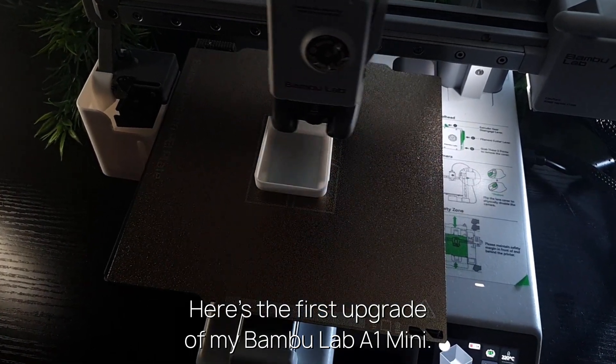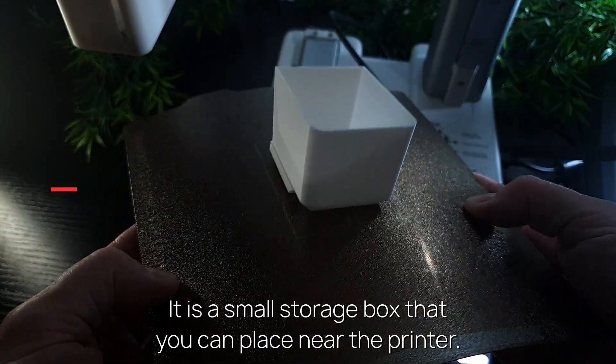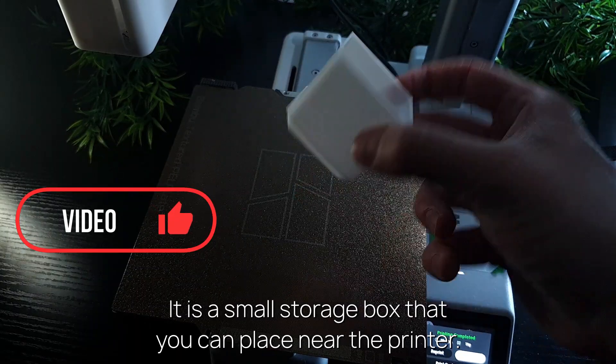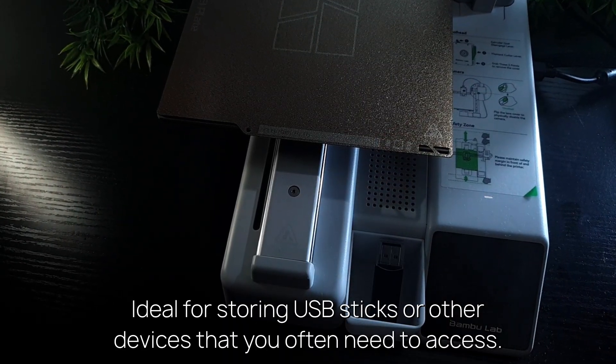Here's the first upgrade of my Bamboo Lab A1 Mini. It is a small storage box that you can place near the printer, ideal for storing USB sticks or other devices that you often need to access.